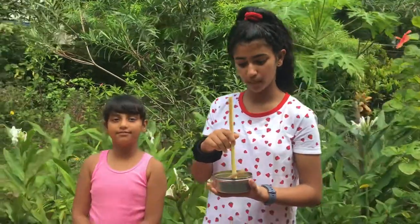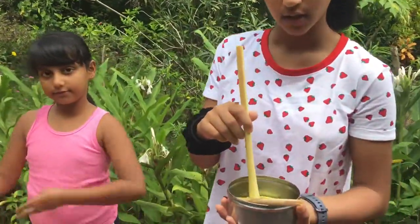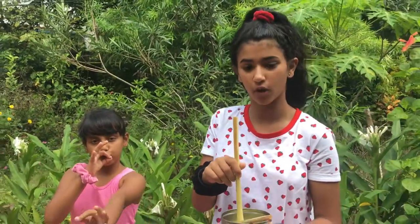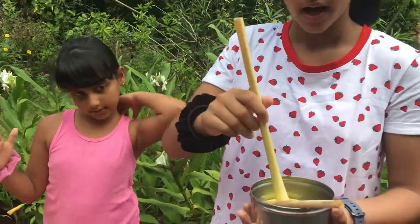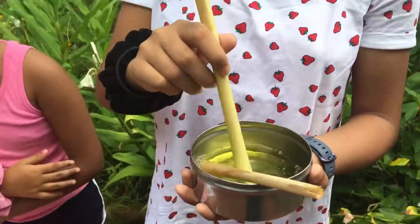To make bubbles you have to first make the bubble mixture. So to make that, in a container you take a dish detergent and you mix it with some water. Then you take your papaya stem and you stir it around the mixture for a couple of seconds.